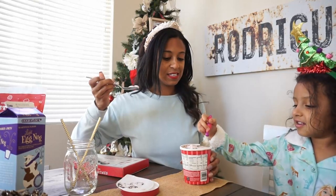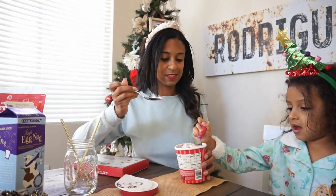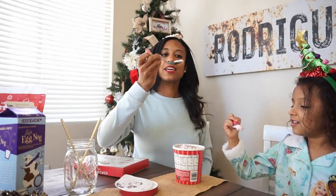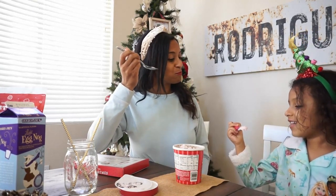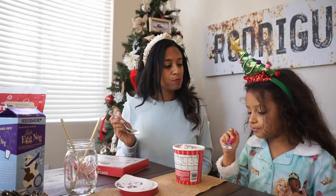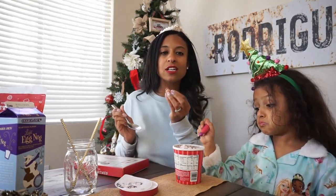We'll do it at the same time. Put yours in, get a little spoonful. Cheers. You try first. Mmm, it's pretty good. What do you think? I taste the chocolate. It's melted. I don't know if it's melted because ours has been out for a while.